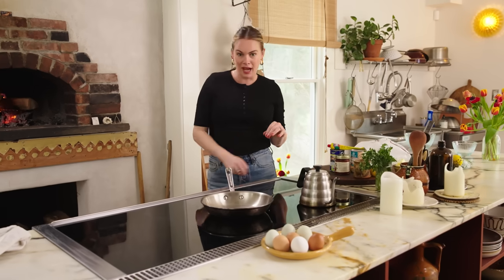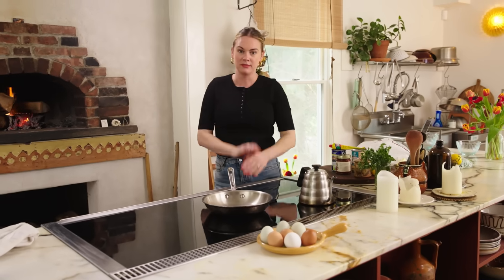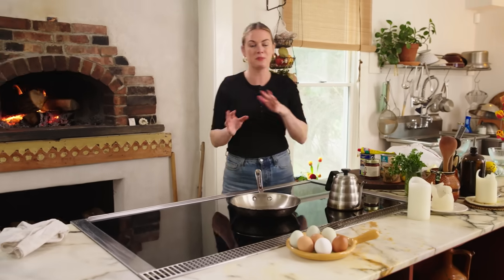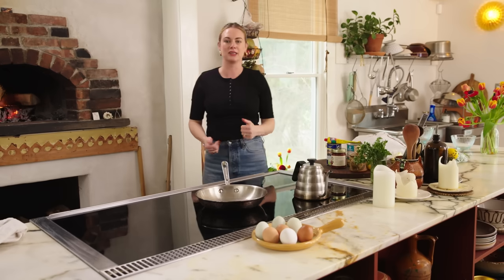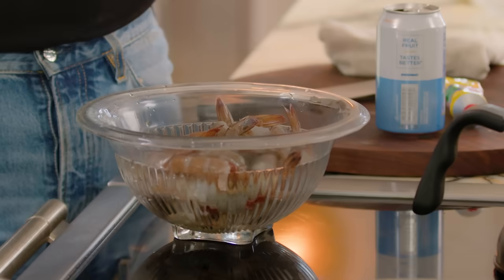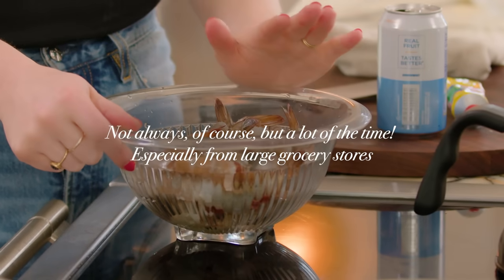I have a real bee in my bonnet about the perception that frozen seafood — or frozen anything — is of lesser quality than something fresh. Most of the seafood you're buying, whether it's shrimp, a scallop, or a fish fillet, it's been frozen before, even if it's not being sold to you frozen when you buy it. It's been frozen at some point. Frozen seafood is not bad — in fact, I think frozen seafood is good. Free our minds from the construct that it all needs to be fresh for it to be good.